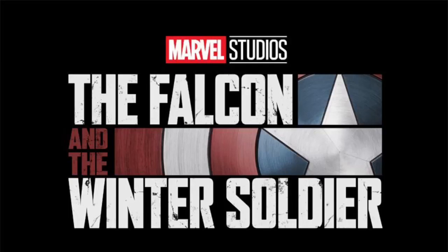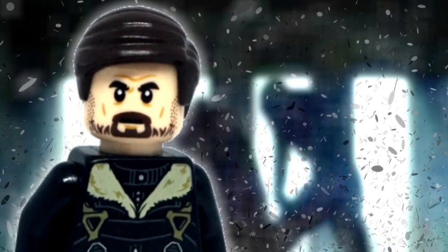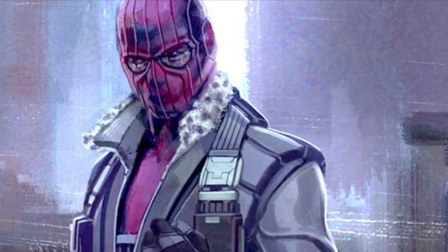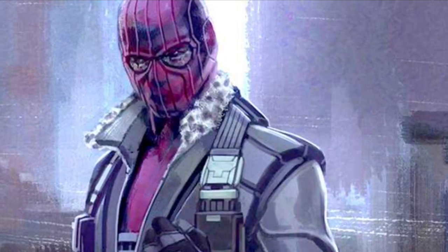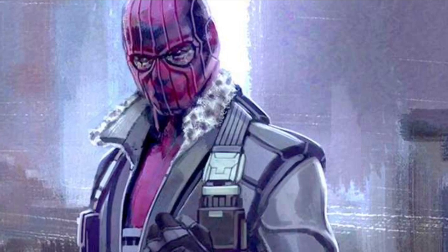With Marvel's The Falcon and the Winter Soldier just around the corner with its Fall 2020 release, I thought I would show off my custom of Baron Zemo. I think we were all ever so slightly disappointed that Zemo did not don the uniform in Captain America: Civil War, but at least he didn't die in his first appearance, which is what seems to be the trend with most MCU villains. Either way, I can't wait for the Disney Plus show and the bigger development of this character. But now, on to my figure.